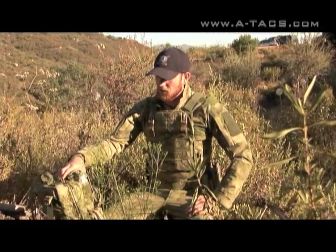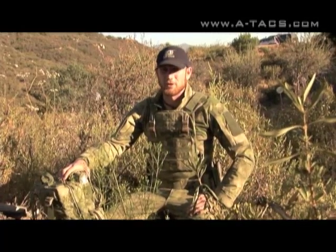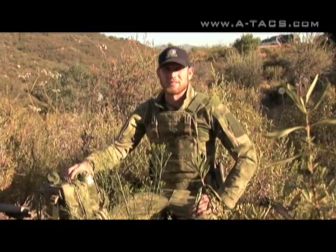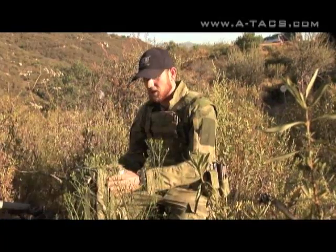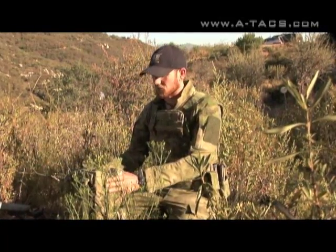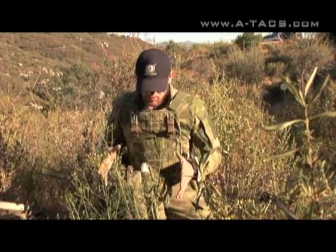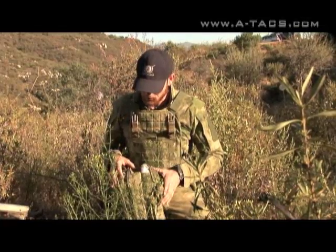My last deployment, our sniper platoon had a lot of snipers in it, so although I was still carrying an M110, my billet was as a combat lifesaver. When I came back, got out, and started working for Ares Armor, I started working on this bag. This bag is conceptually similar to our combat 12 pack.